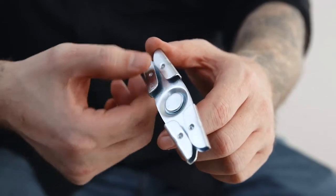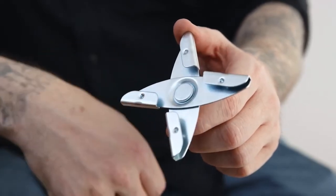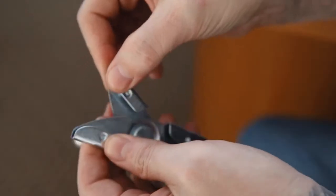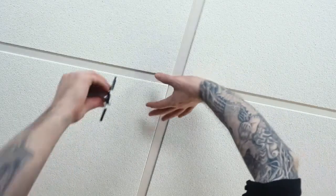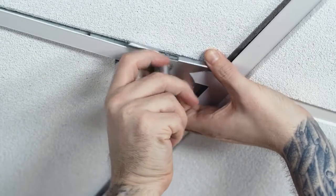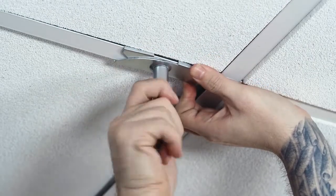To mount the adapter, first make sure the clips move freely. If they are locked, just hold the clips with one hand and turn the baby stud counterclockwise until the clips move freely. Then push up gently on the ceiling tile, squeeze the clips around the beam, and tighten the stud clockwise until snug.